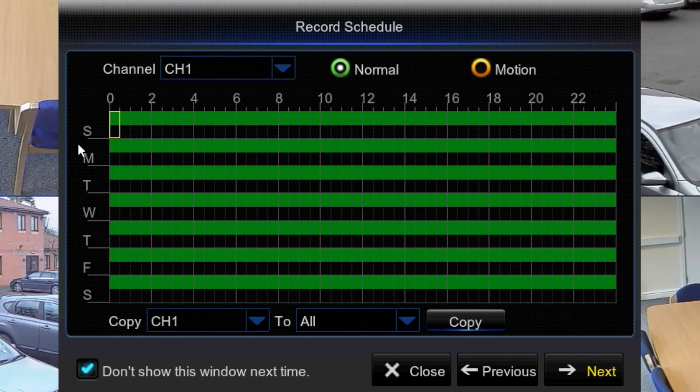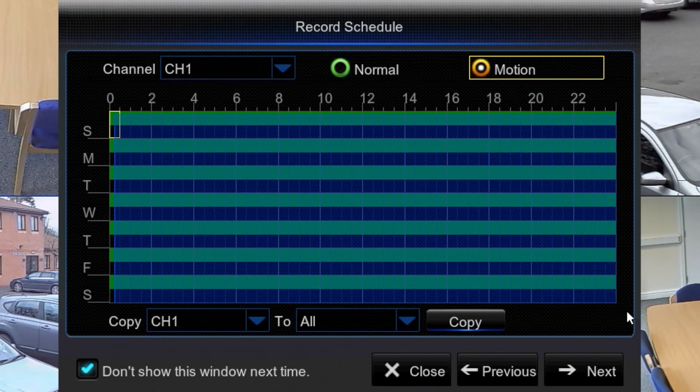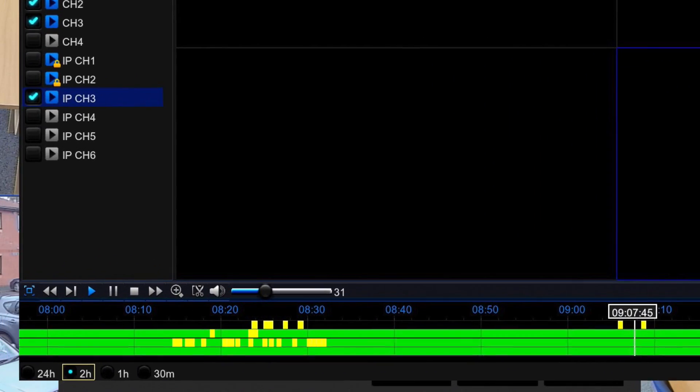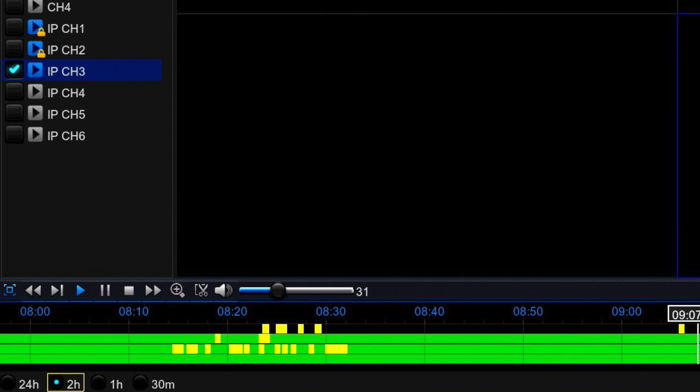Next is your record scheduler. This is the mode the recorder will be in when recording. The default mode is constant recording, so you can just plug it in, get it set up, and it's recording constantly. If you want to set it up for motion, you have a motion option here. You can click on that and it turns the cursor into a motion selector. Every time you click on a block, it turns motion on. You can speed the process up by clicking and dragging. In this mode it's constantly recording and also detecting motion, giving you a constant record playback with motion flags on the playback timeline.